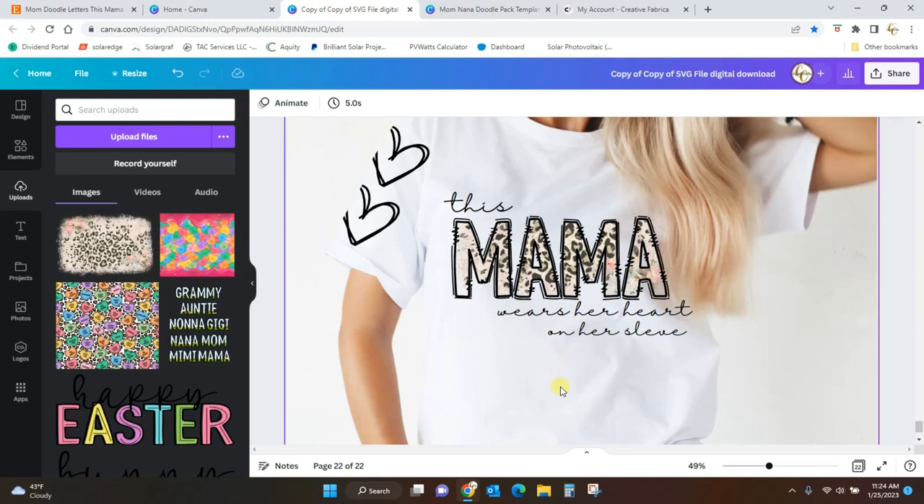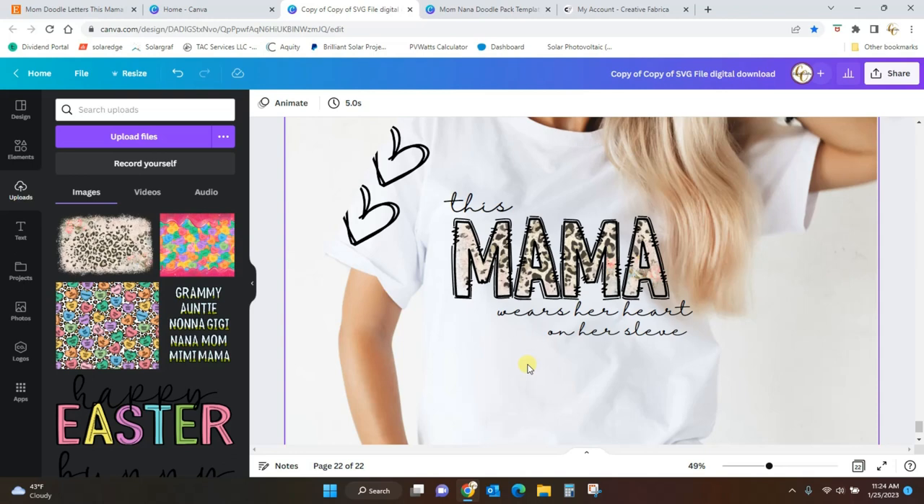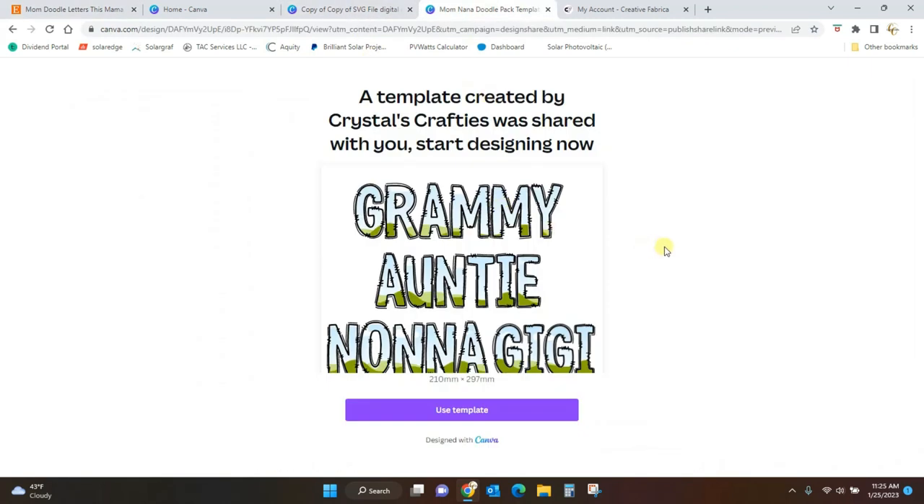You guys know that I'm a huge fan of Creative Fabrica - that's where I get these papers and everything that I use to fill the letters with. I have a really awesome Creative Fabrica hack that's going to help you get more digital papers than you think you can, and they're going to be super cool. When you purchase this file you're going to get a PDF with a link - it's a link to Canva that will give you the frames, so you just click that link and you'll be taken to a screen that looks like this.